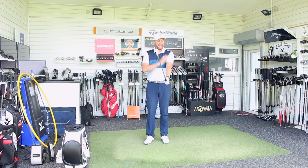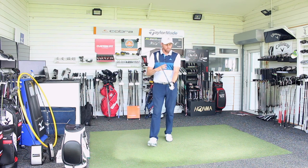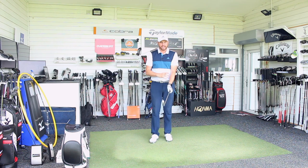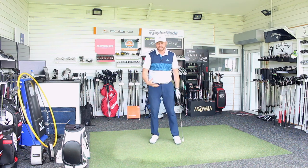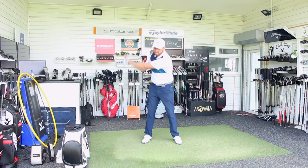Left arm straight during the golf swing - or lead arm, for a right-handed golfer. The big question I get asked a lot is: should I keep that left arm straight during my swing?